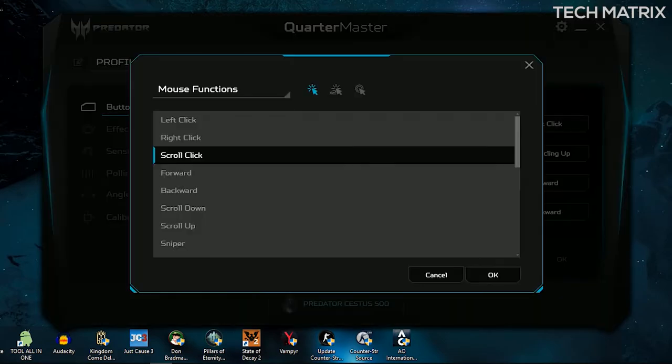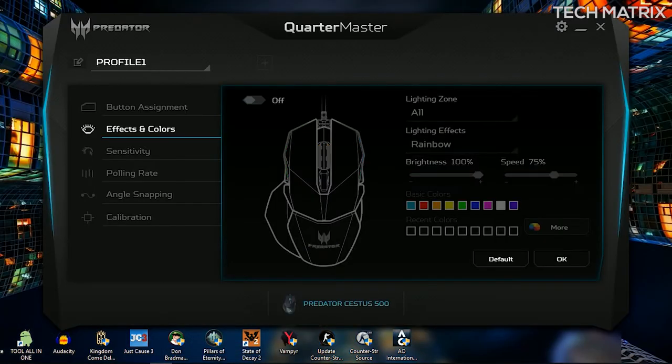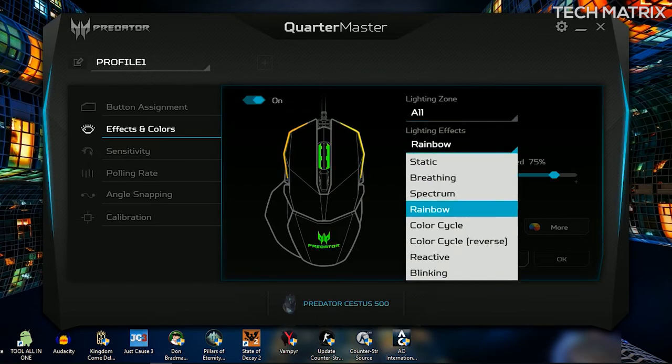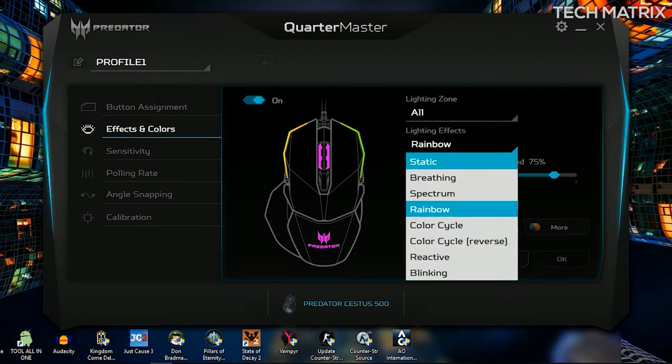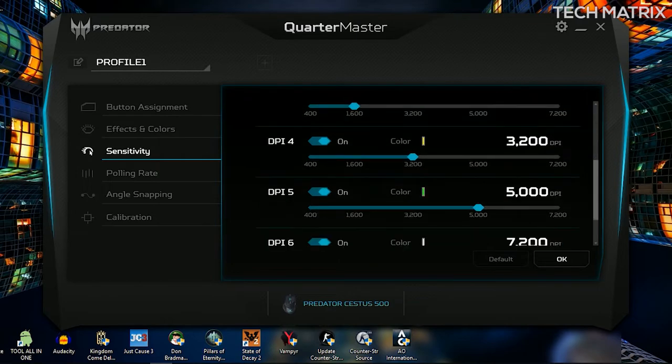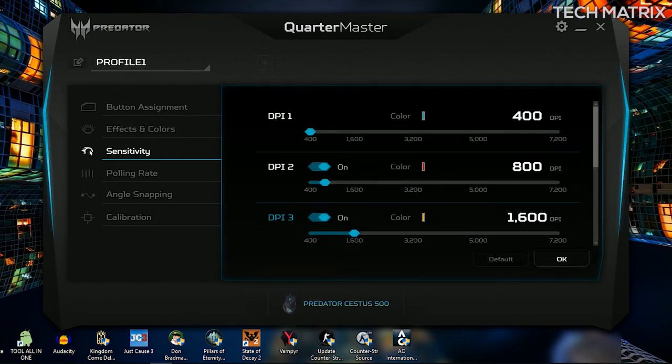On the main screen from the left you first get the button assignments to customize the click actions. Then you get the effects and color tab where you get options to change lighting zones, change effects — including static, breathing, spectrum, rainbow, and a total of 8 effects. Next you get the sensitivity tab where you can access the 5 DPI slots which can be changed on the go.